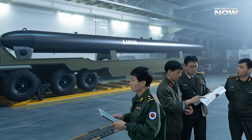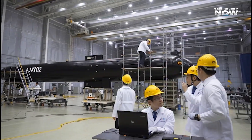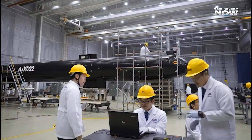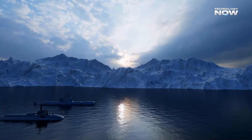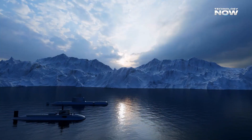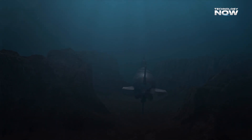The AJX-002 is an extra-large uncrewed underwater vehicle developed by China for military purposes. Unlike typical underwater robots used for research or exploration, this one is designed specifically for stealth operations.